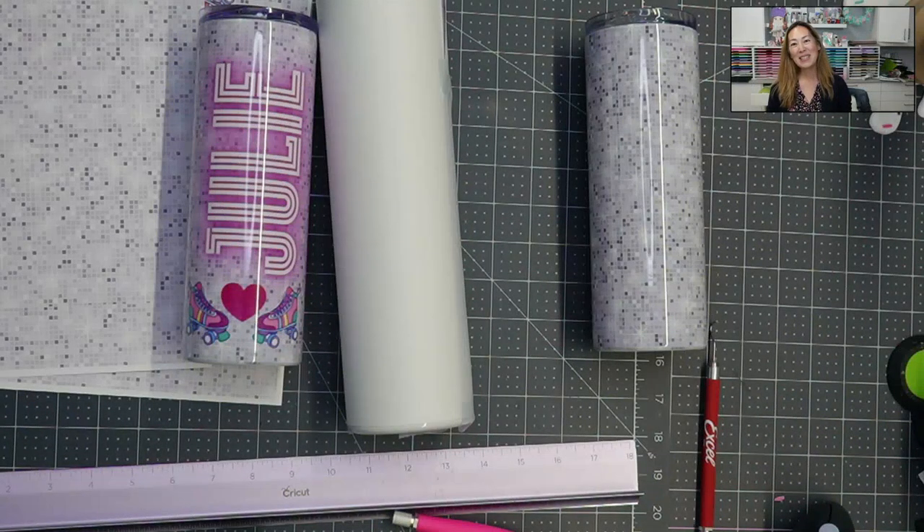Hi, it's Anne from The Useless Crafter, and today we're going to be talking about tumblers. I want to show you this very cute, fun project and how to measure and do your project. Before we get started, if you haven't already subscribed, please do. I appreciate all the support that I can get.